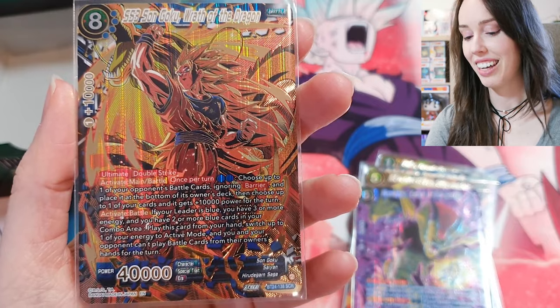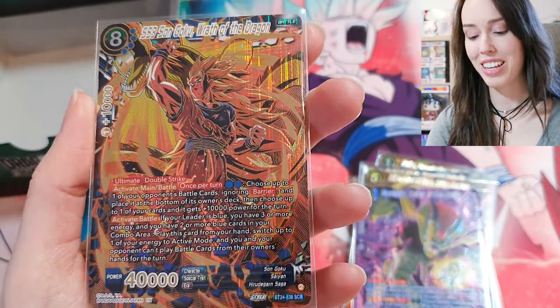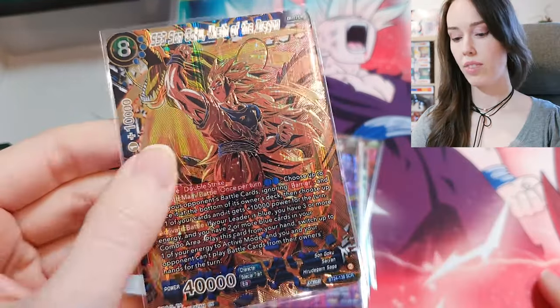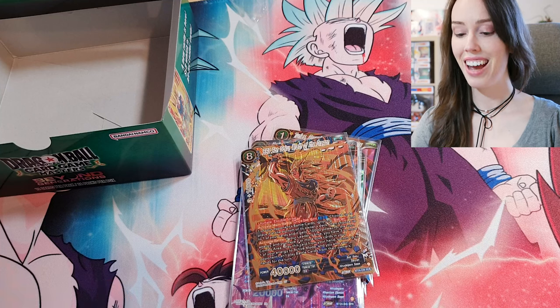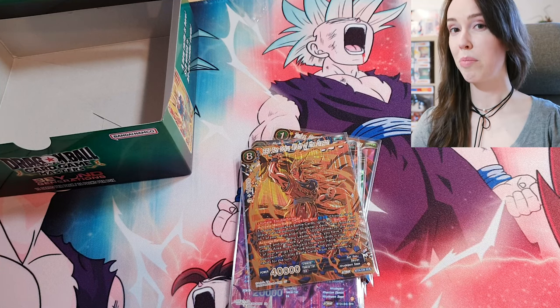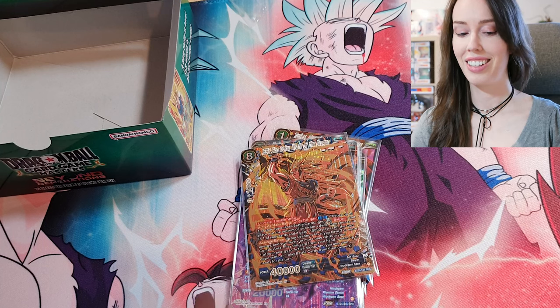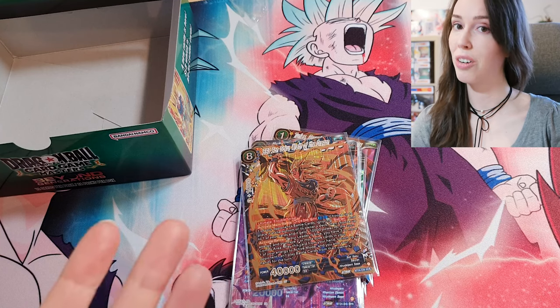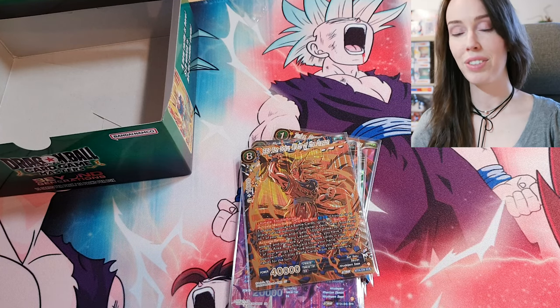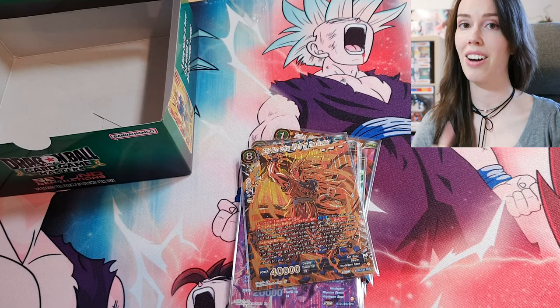That was my first unboxing of Beyond Generations — I hope you enjoyed it. I might get another box in the future, I'm not sure yet, but it was still pretty fun. I have more unboxings coming always, so that's it for today's video. Thanks for watching and for your support as always — I'll see you in the next one.